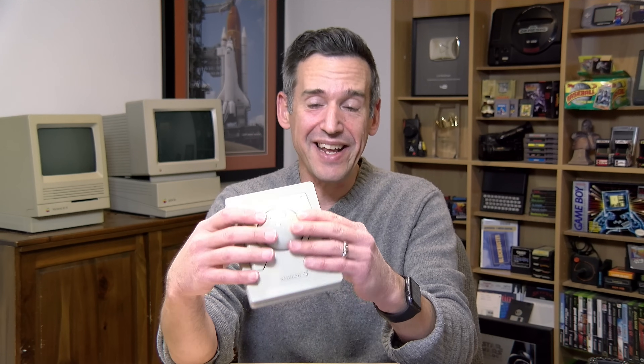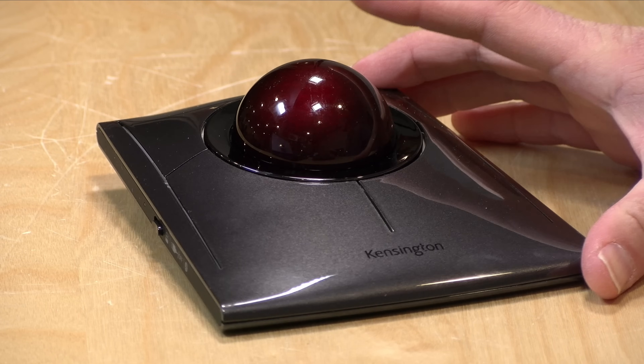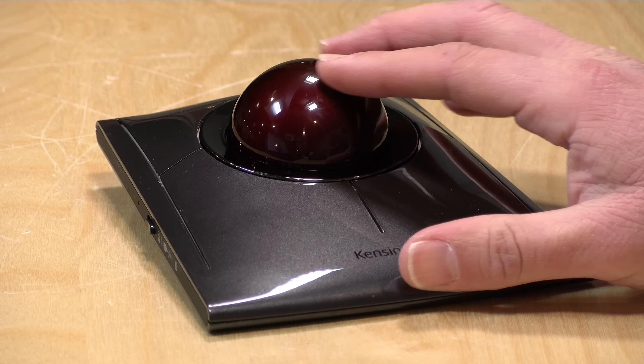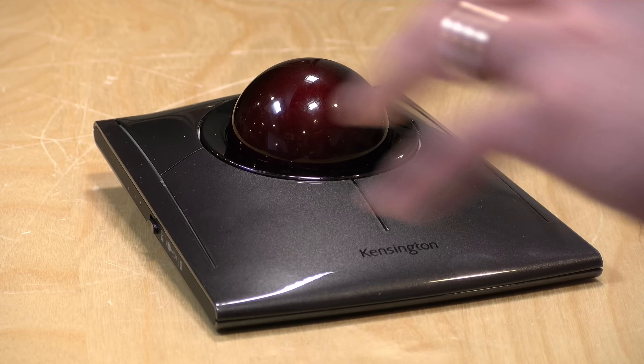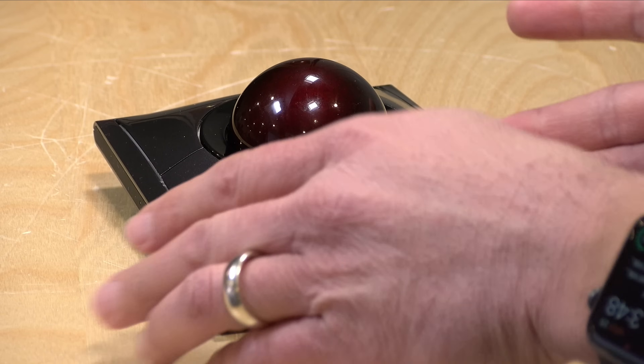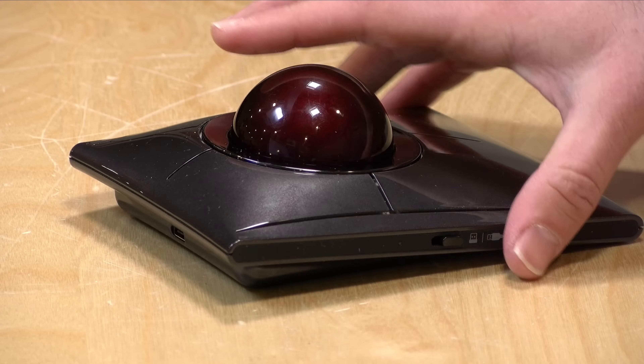Hey everybody, it's Lon Seidman. I get a lot of compliments and complaints about the computers I have here behind me. These are a couple of old Apple computers, a Mac and an Apple IIGS, and both of these computers I have been controlling with this Kensington Trackball. This is their Turbo Mouse ADB that I bought back in like 1988. It still works, it's built like a tank, and the other day I got in their latest iteration — the new Slim Blade Pro Trackball. Although it retains many of the properties you've come to expect in a trackball, this is modernized for the 21st century.